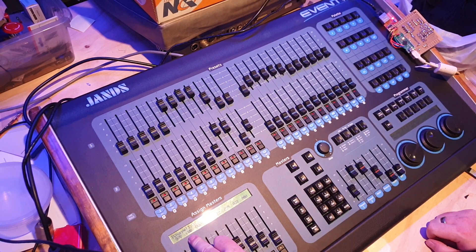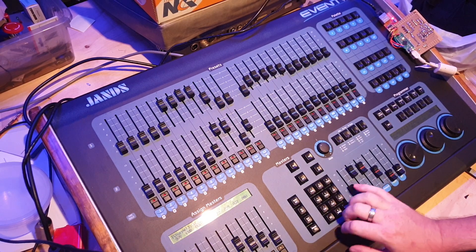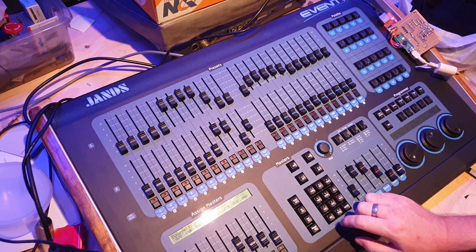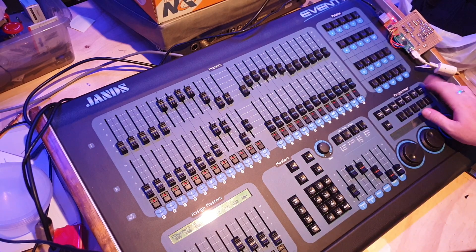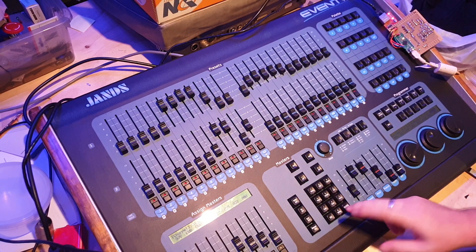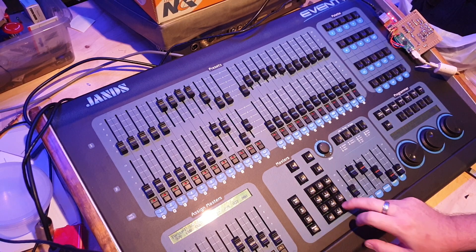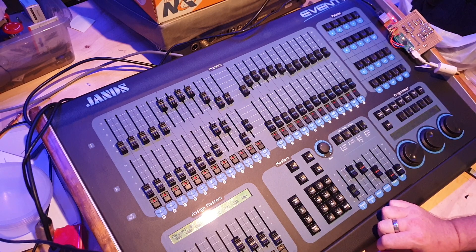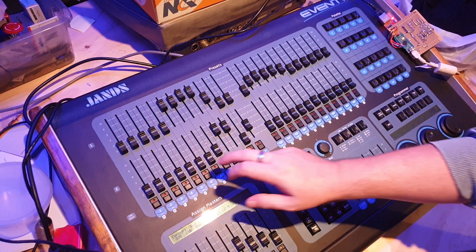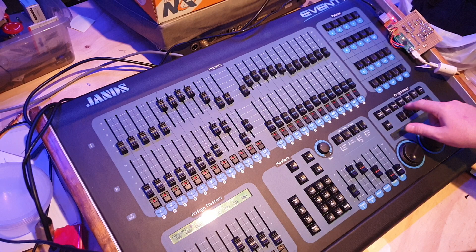At the moment you can see I'm simulating an MA2 interface here. I can easily go channel 12 at 50, and over here you can select different groups — change the default to group, and now I'm selecting group 12 at 50, group 1 at 20. You've got beam, colour, group, fixtures as selectable options.